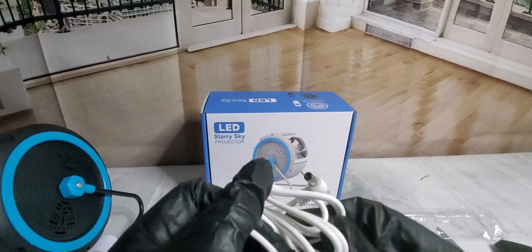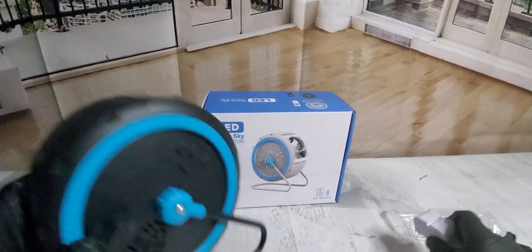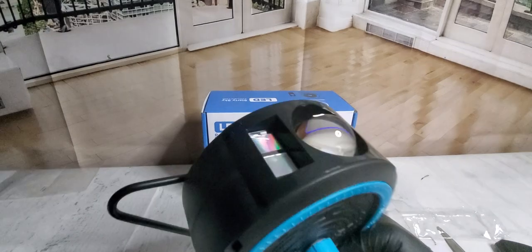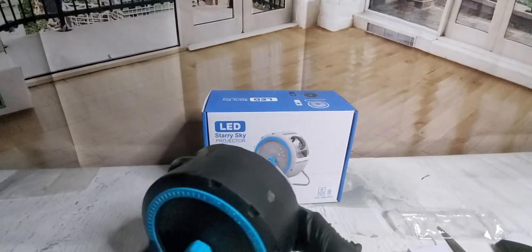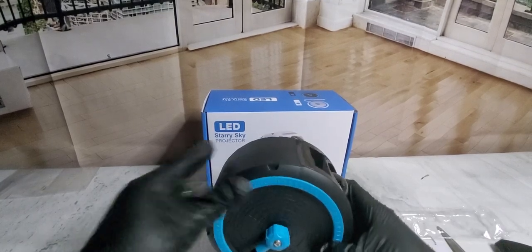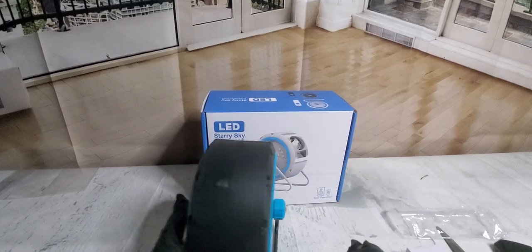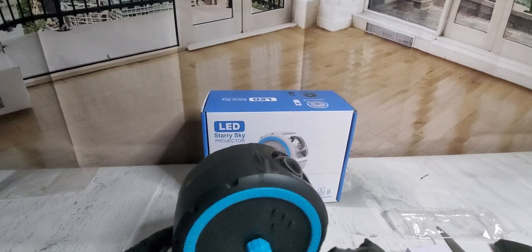Easy plug right there. We got mounting brackets — I'm not going to need it. Comes with a nice little stand. I got plenty of room in my basement. Here's where all the magic begins — pretty cool. It's like a wheel; you can turn it or adjust it like that — very flexible.